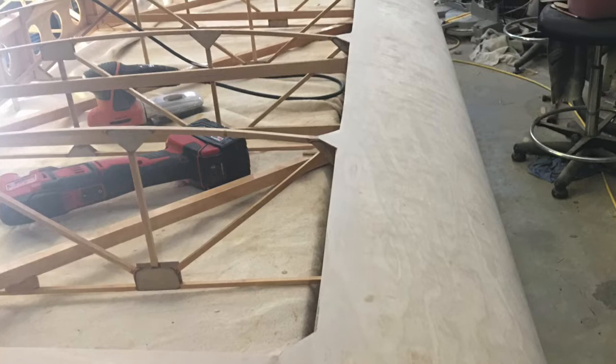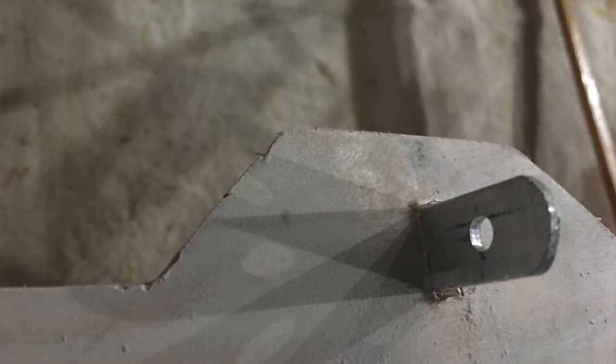After the glue dried, I came back and trimmed off the extra, leaving integrated triangle braces at each rib, as well as a glue surface for fabric around the protruding brackets. At this point, my wings came in just below 30.5 pounds each.